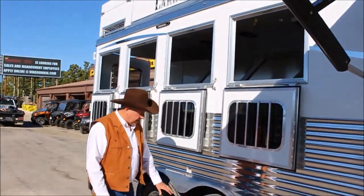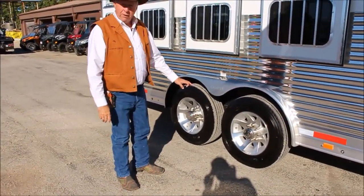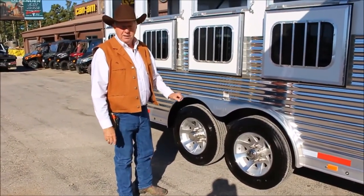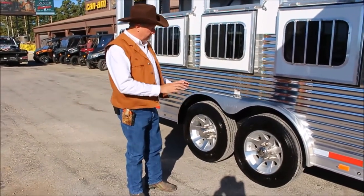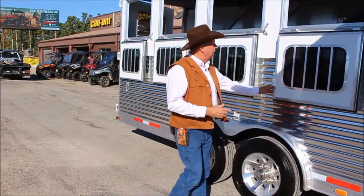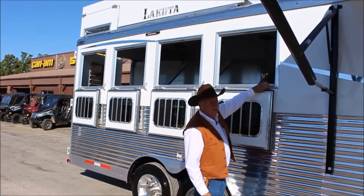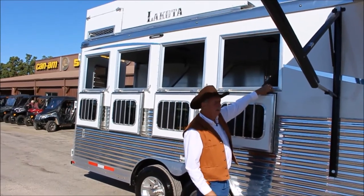You've got 8,000-pound axles on this particular trailer, aluminum wheels, 17.5 radial tires, 16-ply radial — and they're Goodyears too. We've kind of got the ultimate going on here. Here on the ends of your hinges, you'll also notice grease fittings. Most of them don't have grease fittings. This Bighorn does.